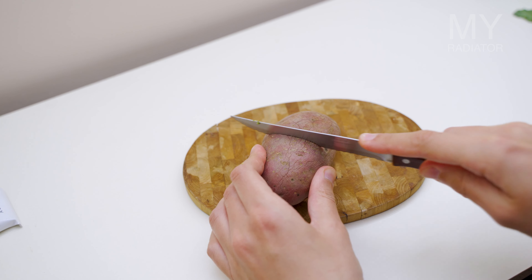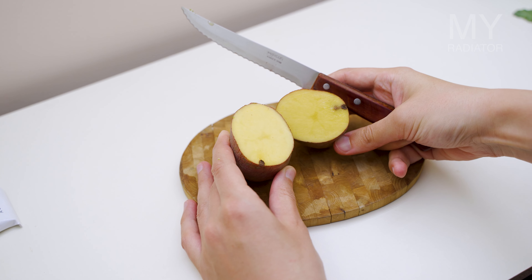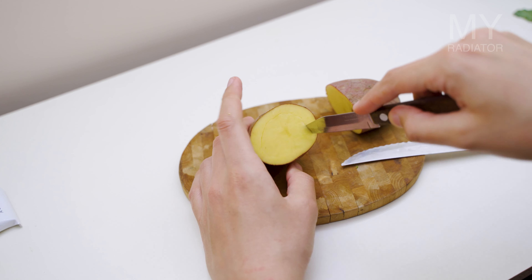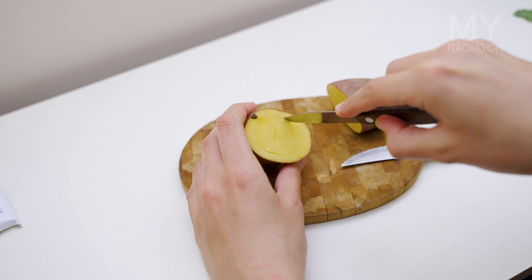Then potatoes — cut them in half and you have a canvas to create any stamp you want. It may not be so easy to cut round shapes at the beginning. Maybe use a pencil to draw a shape you want to cut out. Just experiment.